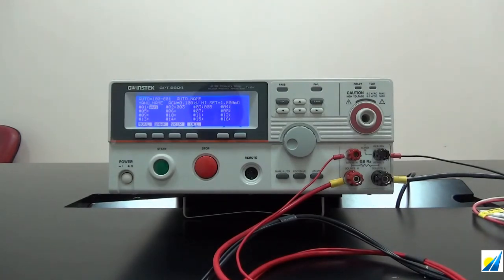This brief demonstration has provided you with a preliminary understanding of the operation, settings, and test lead connection for GPT-9800 and 9900 safety tester. Please follow the demonstration videos to learn more about setting the test conditions. Thank you.